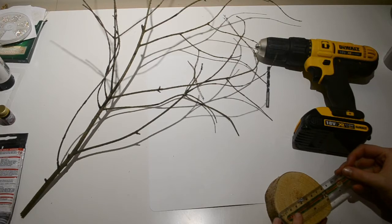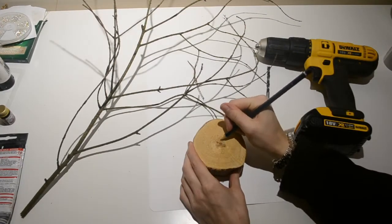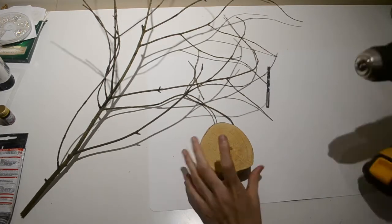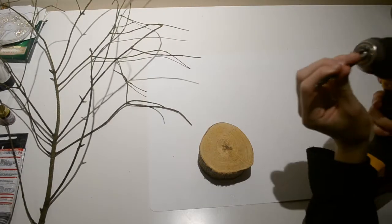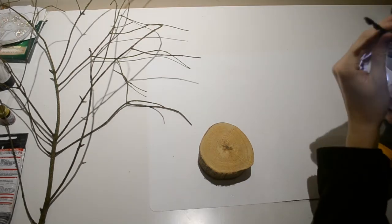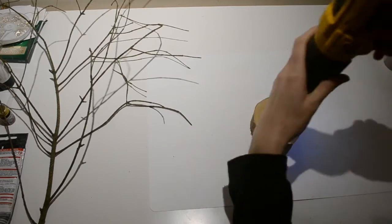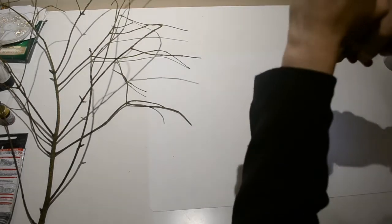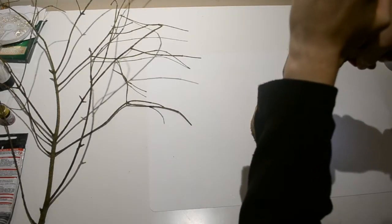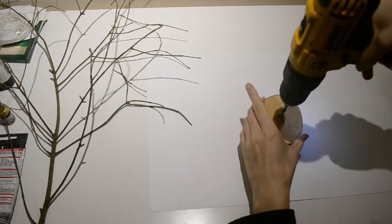To start off with I am roughly finding the middle of the wood slice and marking the point with a pencil, before inserting my drill bit and drilling a hole. The first hole I made wasn't quite wide enough, so I ended up swapping out to a slightly bigger drill bit.